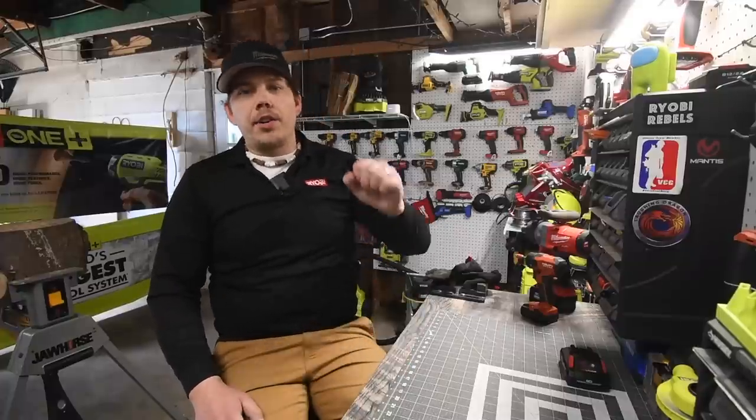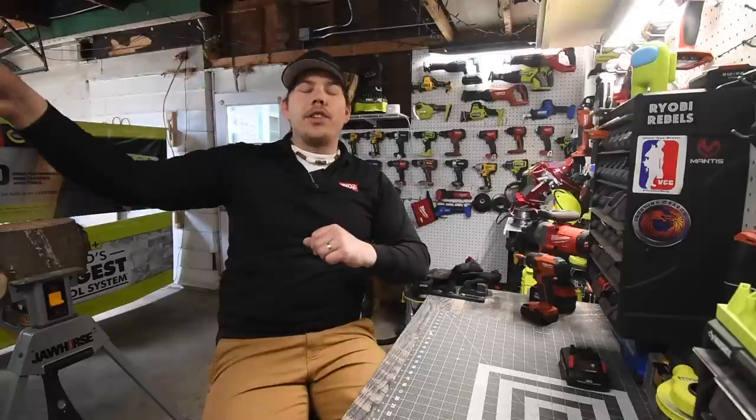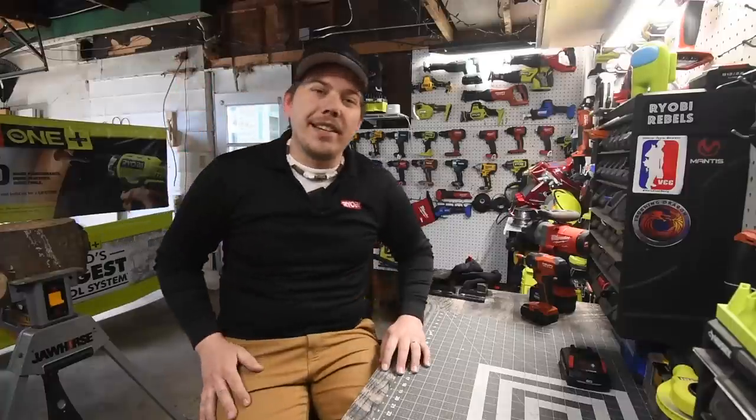Just so you guys know, I did start another YouTube channel called MCT Two Minute Reviews. Go check it out — it's going to be all two-minute or less videos. Hope to see you guys there.